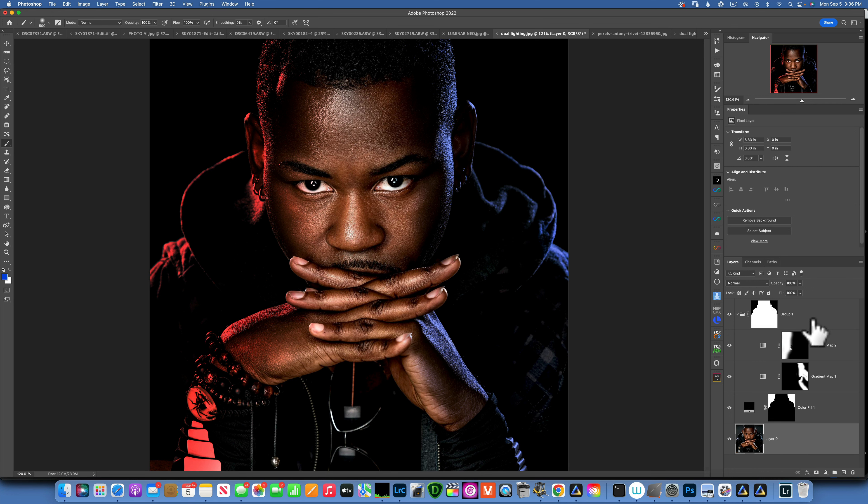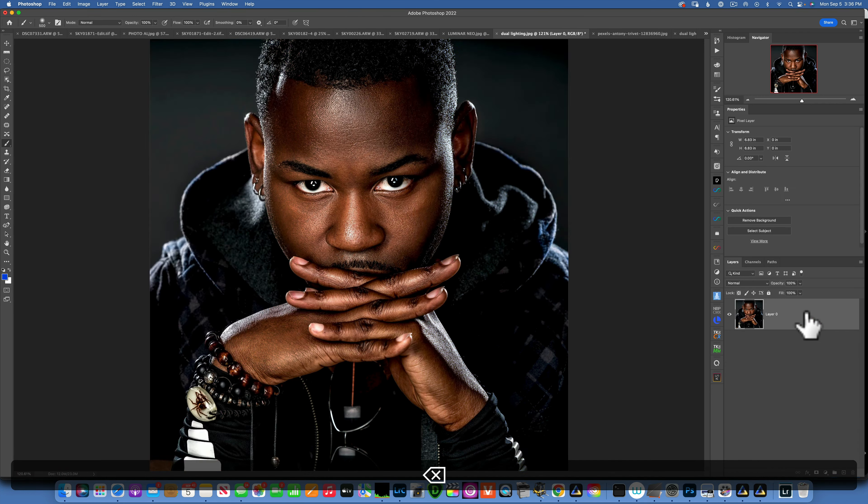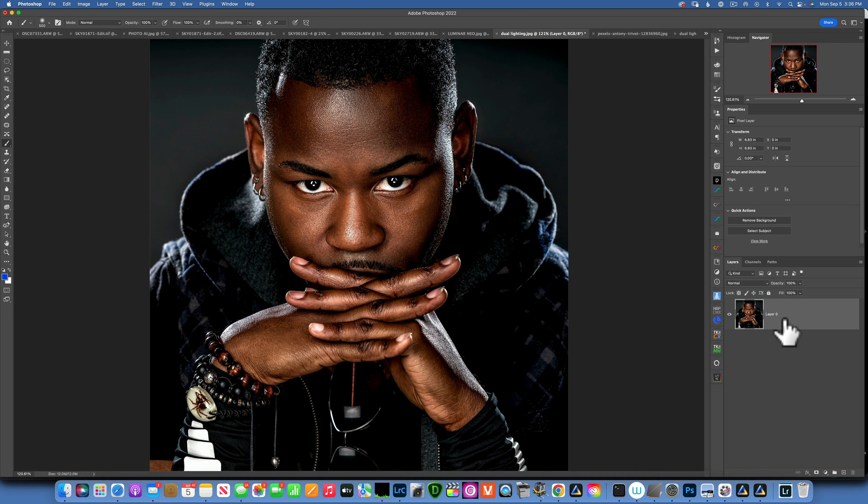I'm going to delete all these layers I made and start from the beginning. As a disclaimer, this is not a photo I took — this is a photo I got from Pexels. I chose this photo because it has light coming from the sides and another light in the front, so technically there are three lights.